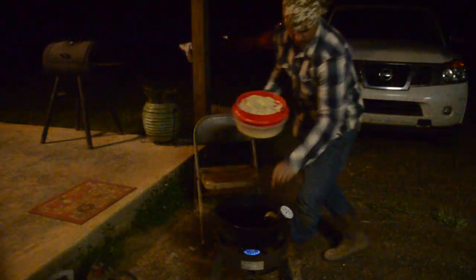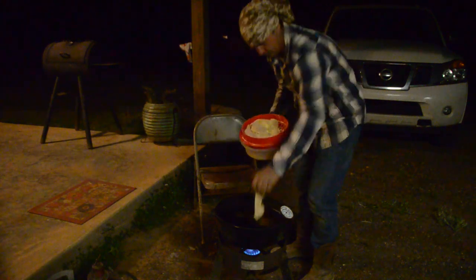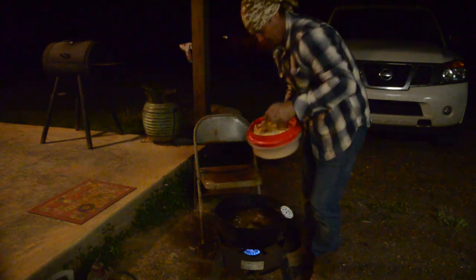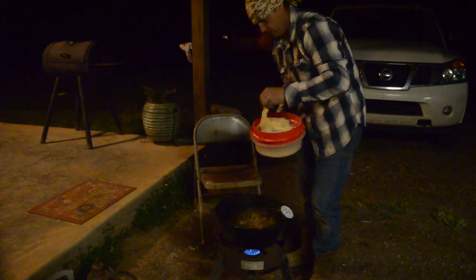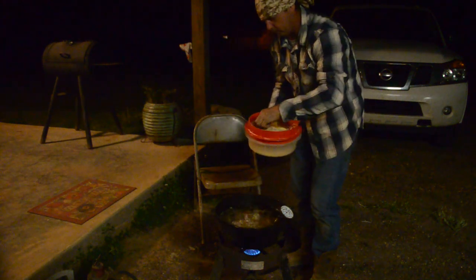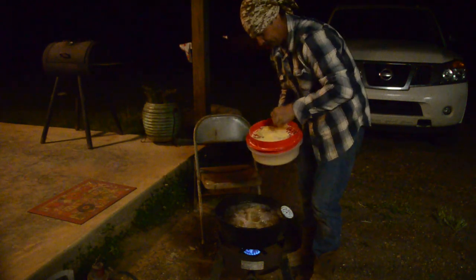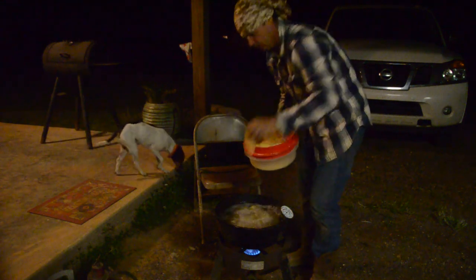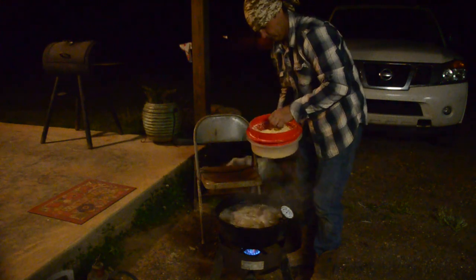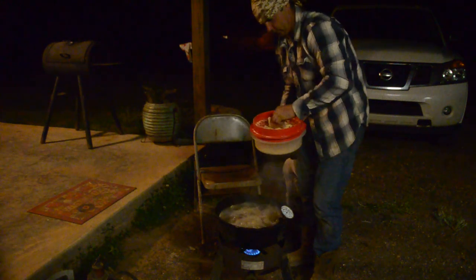It got a little bit hotter than I really like, but we're still in good shape. Soon as you drop these fillets off in there it'll start cooling that grease down a whole lot. Y'all I'm saying grease - we call it grease down south, that's what it is. This was a vegetable oil, I assume y'all seen that. I'm gonna put all of these in there and I think there's plenty of room.